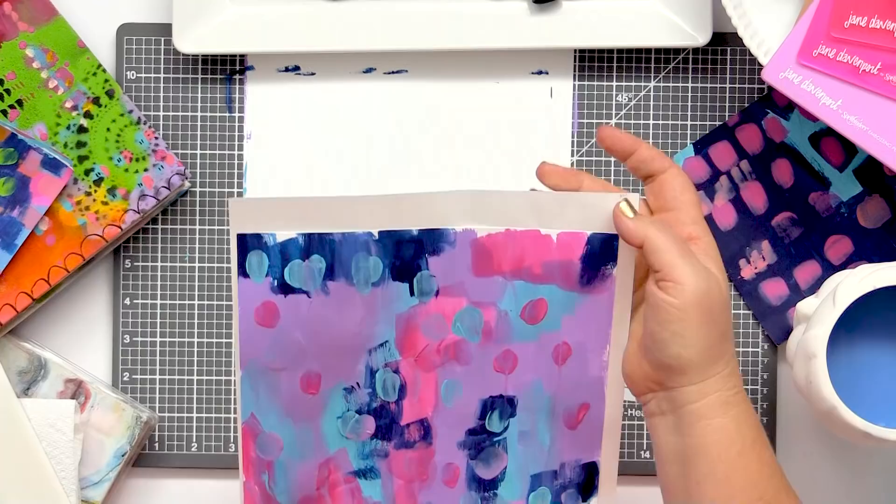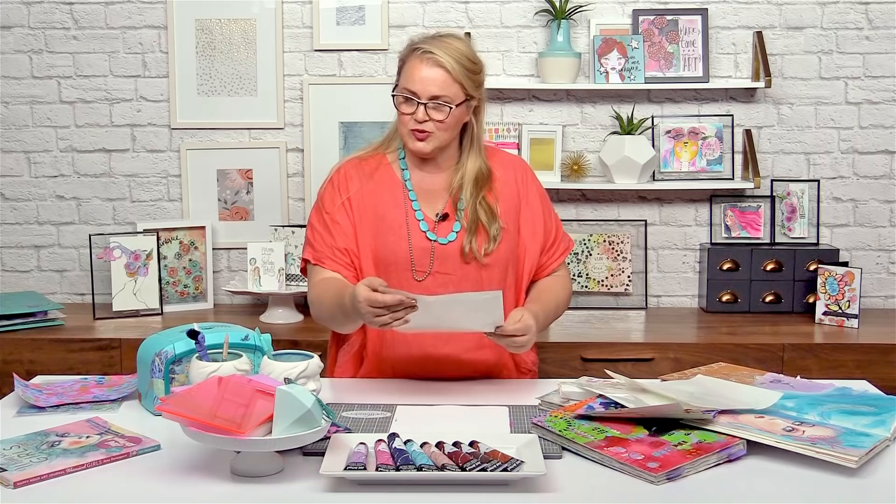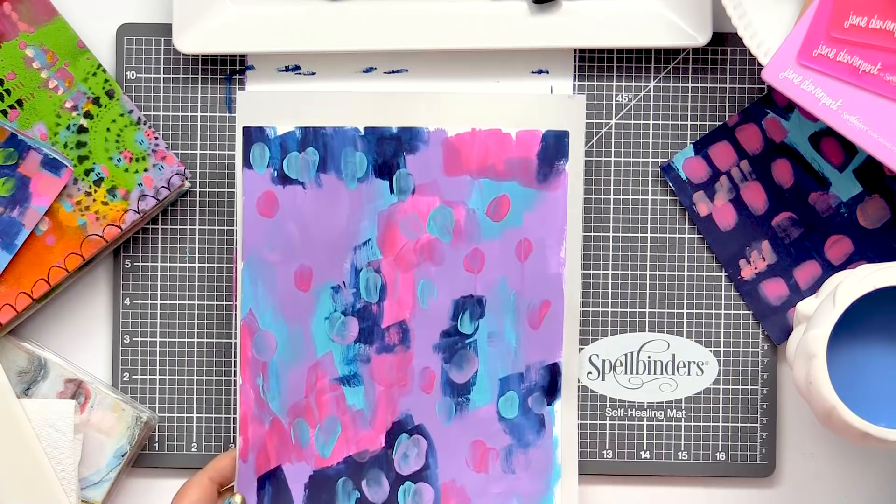We're going to let it dry. And if there's any excess of the sticky, you want to take that off. Now it is time to die cut.